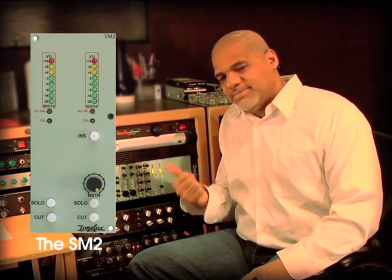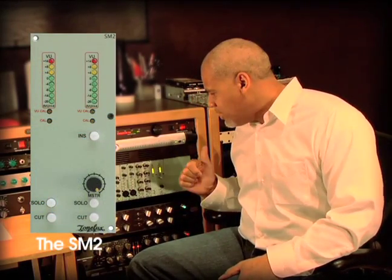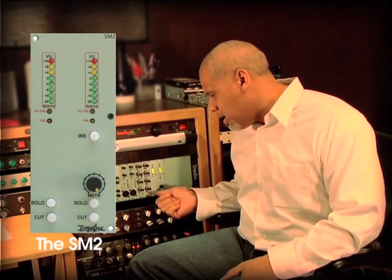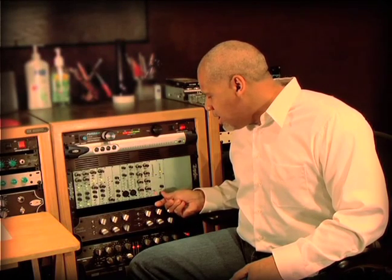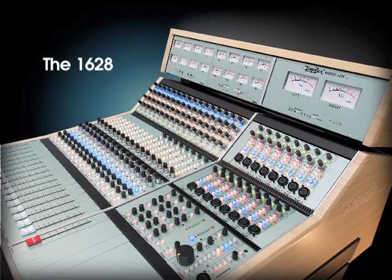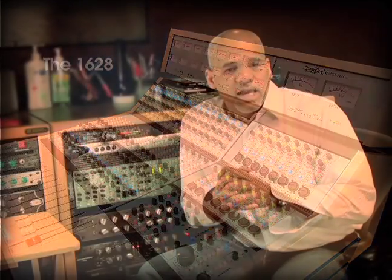The SM2 is very reactive, very cool. It's got the cut lights on it that work for this. And if I decide I wanted to go out and take this out of the rack and make this a mobile rack, I've got the control room module and talkback module I can put in here. So I can expand this into a 1628, which I think is just genius.